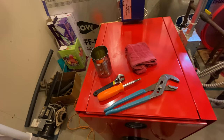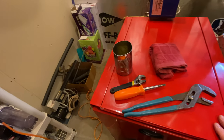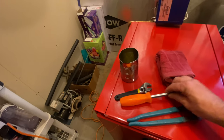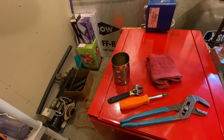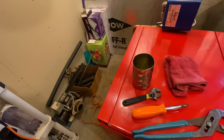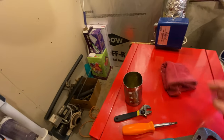Hey guys, today I'm going to show you how to prime your boiler if you run out of oil. All you're going to need is just a few simple hand tools. I've got a pair of channel locks to add fuel to the oil tank, a screwdriver to take the burner cover off, an adjustable wrench to prime the boiler, a little tin can to collect the oil, and a rag just to clean up.